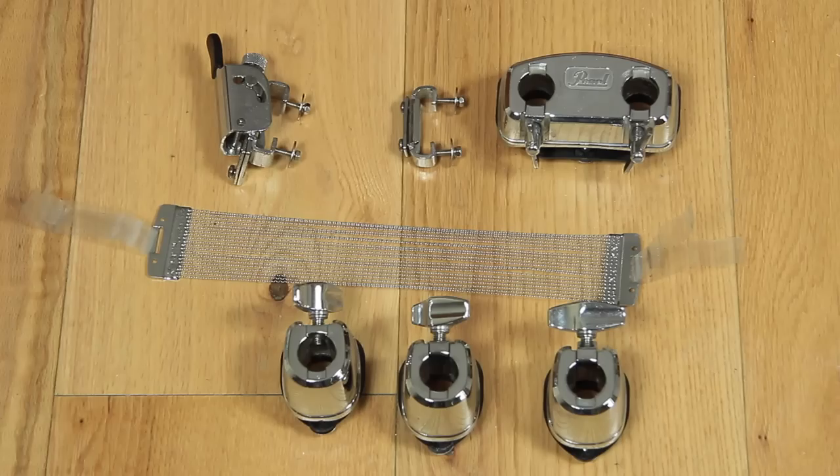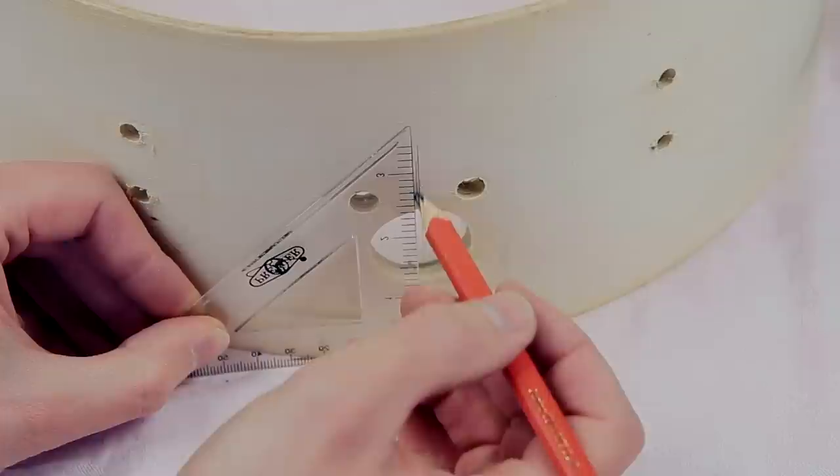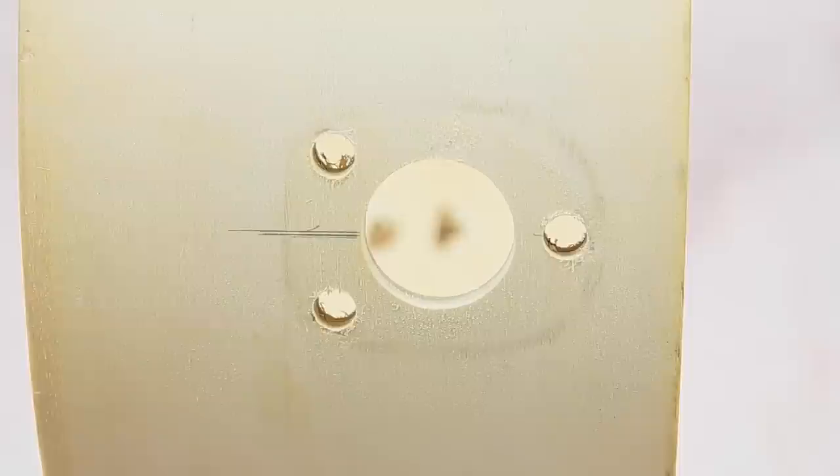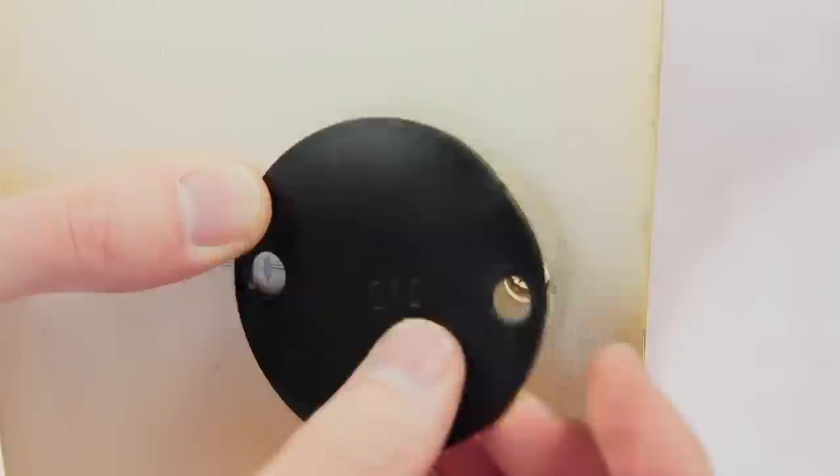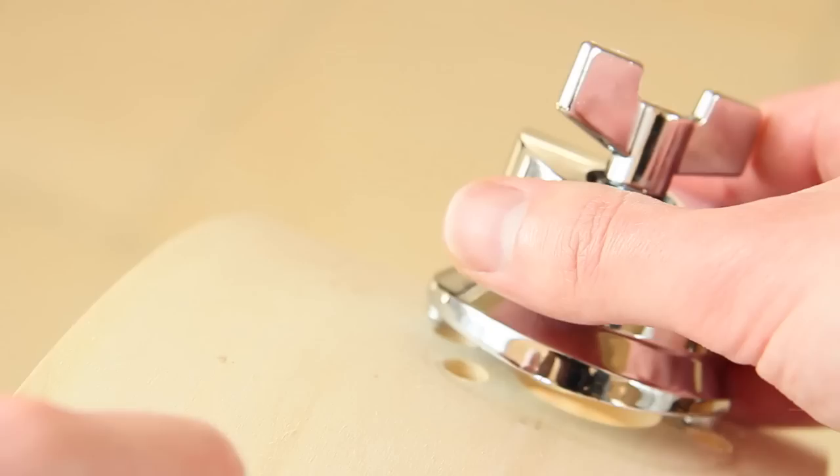We don't use the original tom rosettes. Instead we take these Gibraltar tom mounts. The shell needs two laying-upon holes to apply this mount. A vertical line right in line with the lower hole is required, and the rubber blade is the pattern to mark the upper hole. We drill the hole and use a file for the precision work. The lower hole already has the right diameter — a test will prove if the mount fits.